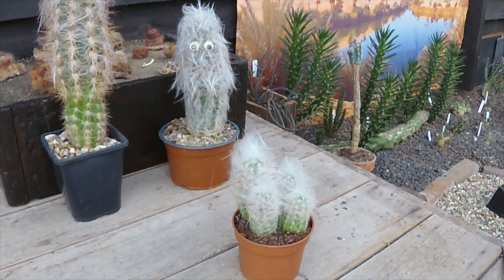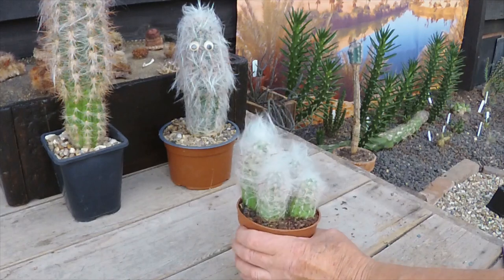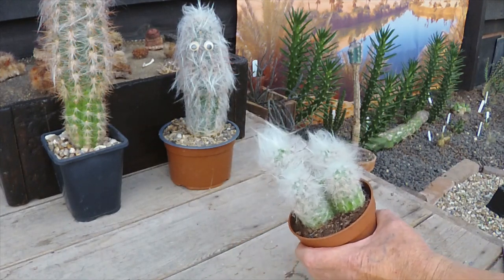Afternoon Cactus people. Today it's just a simple repotting video. Last night Cactus Joe and I had a brief discussion about Aureus Ereus looking a little bit like Ewoks. If any of you are familiar with Star Wars you might see the resemblance. Ewoks were little semi-aggressive teddy bear-like creatures from the early episodes, and Aureus Ereus, Tromii, and indeed Celsianus do look somewhat like them — but today we're going to be repotting these.